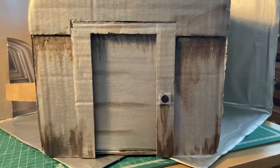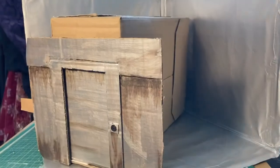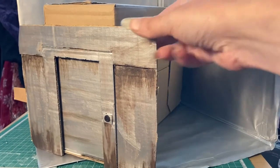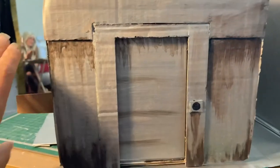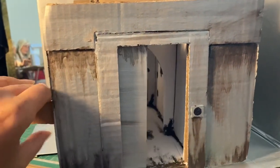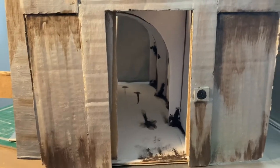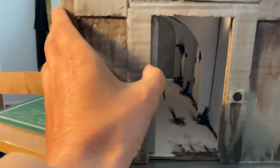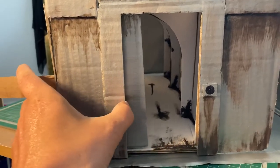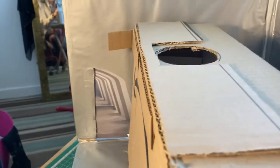Another part of the set for Dalek Gamble — this is the doorway into the Dalek ship. This was built out of more sections of cardboard box. My favourite part though is this: the corridor into the Dalek ship. Again, just a cardboard box, scratch-built.